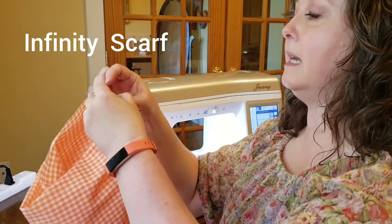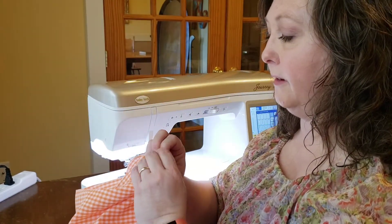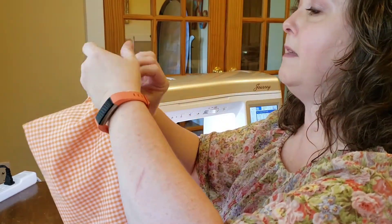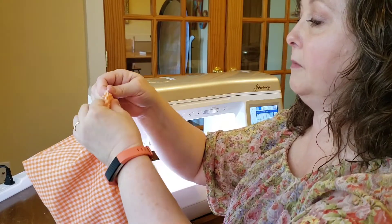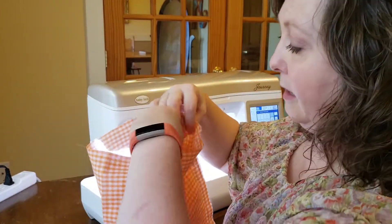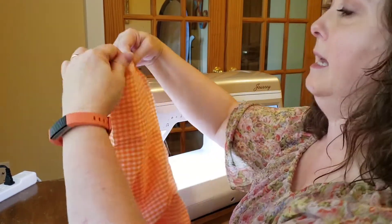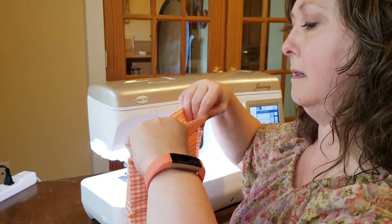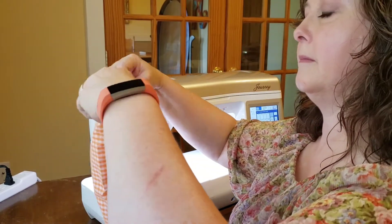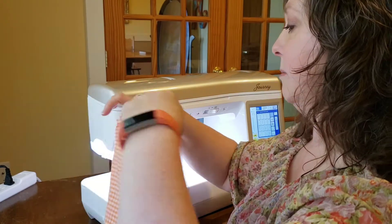Ideally you would take these over to an ironing board and give them a little press so they would lay nice and flat for you. I'm just going to finger press today. Press those seam allowances open, and then you want to match those up right on top of each other. So I'm going to put a pin there, and then I want to match both of these ends together all the way around this tube. Sometimes it takes a minute to get all those edges lined up nice and straight.